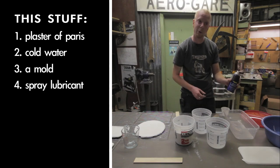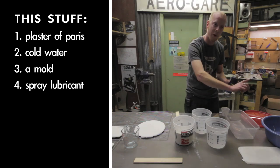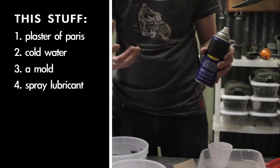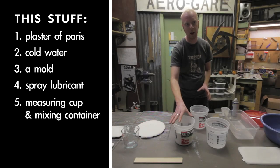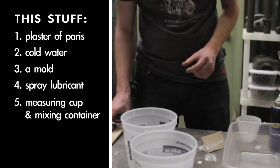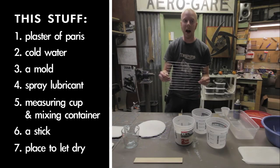I have here some commercial spray lubricant that we're going to use just to coat the inside of the mold — that's going to help the plaster release from it once it's dry. A couple other things we need is just a few mixing buckets to mix the plaster in. I also have a stir stick.